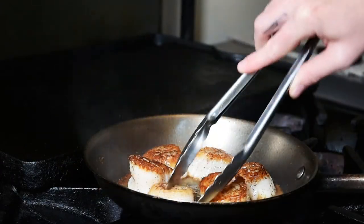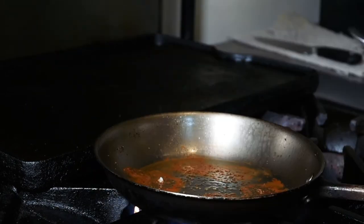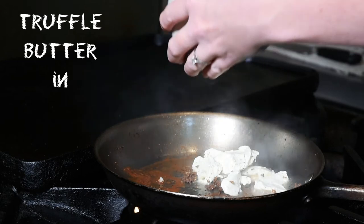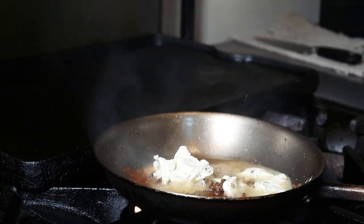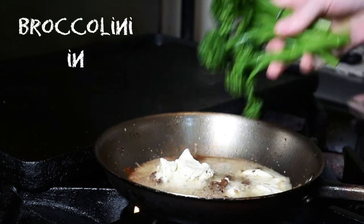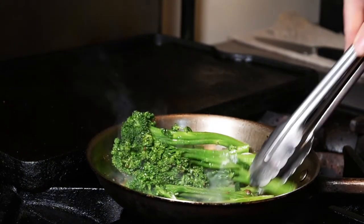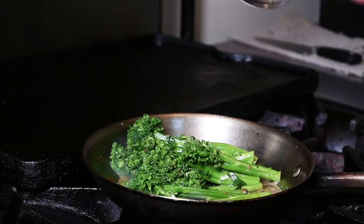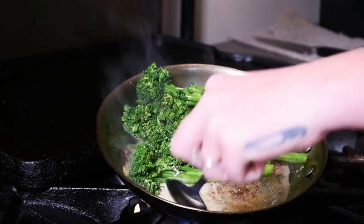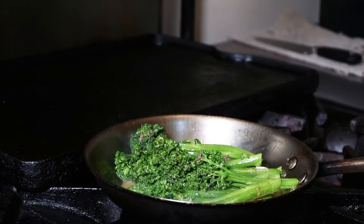The scallops are nice and golden brown — take those off and get the broccolini going. Turn the heat down a little lower and add all of that truffle butter. It's so aromatic! Throw the blanched broccolini right in. Tilt the pan toward you a bit so you can see the drippings and pour those right on top. Just warm them through for about a minute or two.